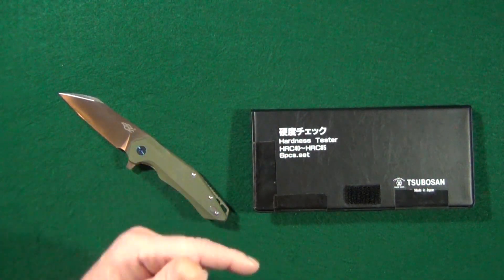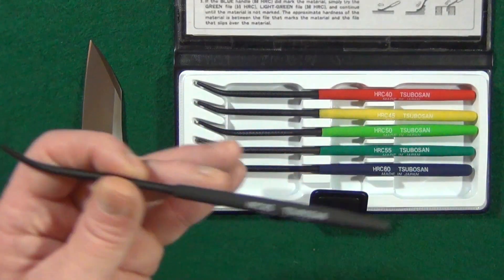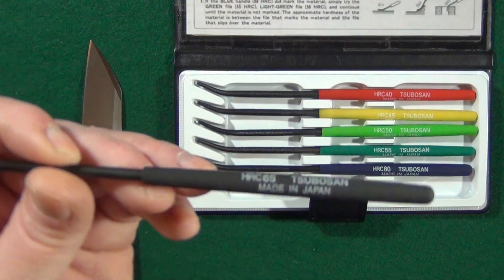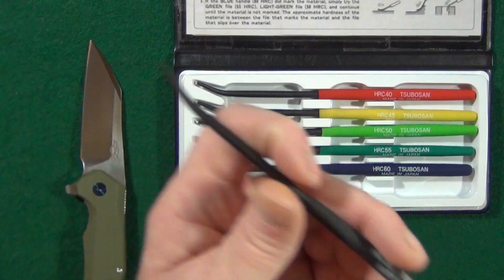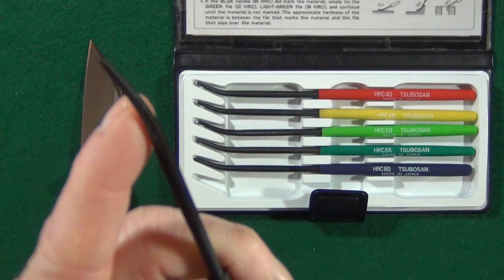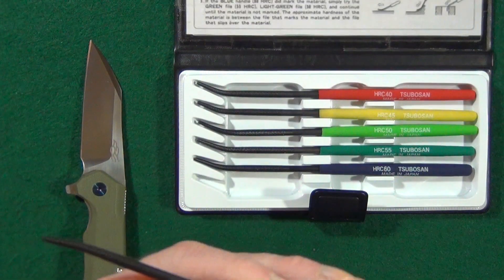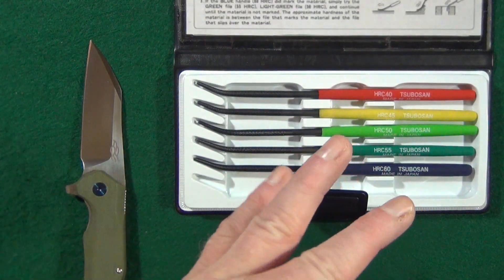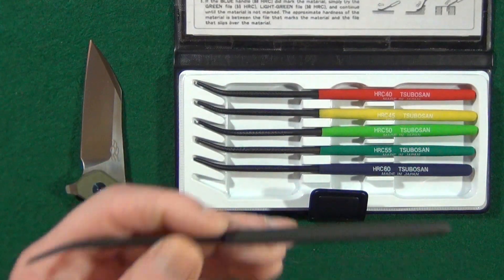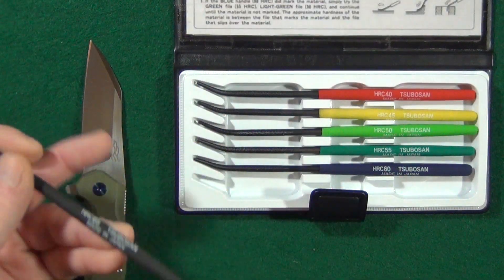I'll list the link in the description below in case you're interested. The way this kit works is there are six files, starting from HRC 40 all the way up to HRC 65. All you do is take one and, using the rounded section, rub it on the blade steel. If it does not make a scratch, that means the steel is harder than the file. If it does scratch the finish, then the file is harder than the blade steel. It's really easy.